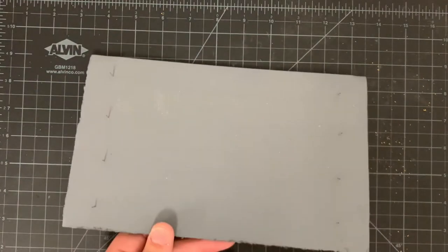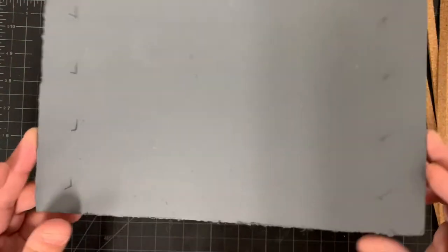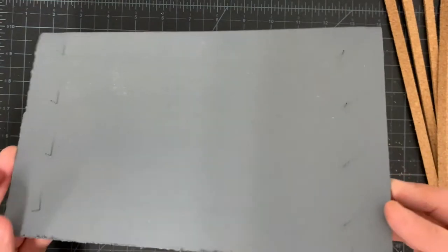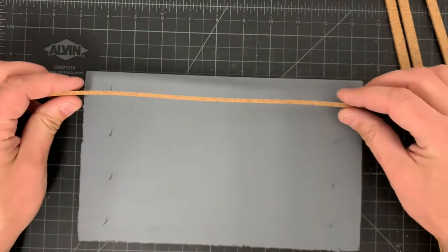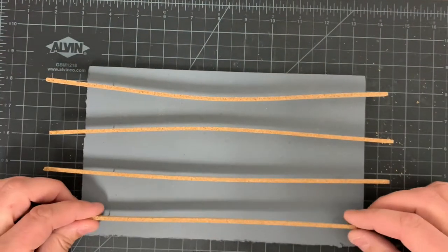After this is done, I give them a base coat of grey paint. I built myself a little jig for this out of foam board, with a few track pins pushed through. The cork strips are simply pressed gently onto the track pins, and then I'm able to give them a thorough coating of the base colour prior to the next steps.